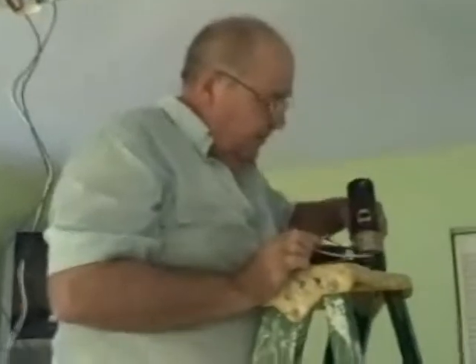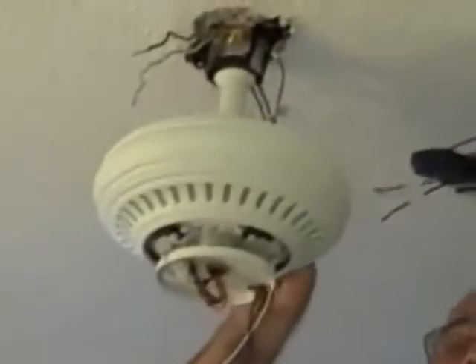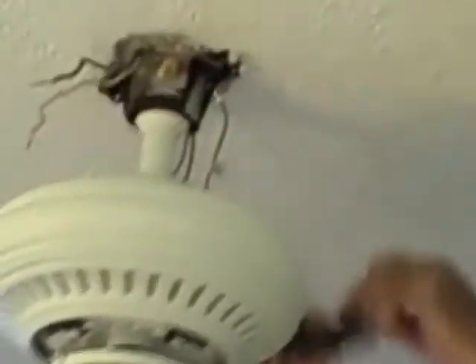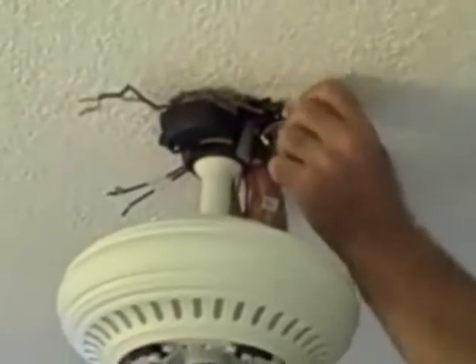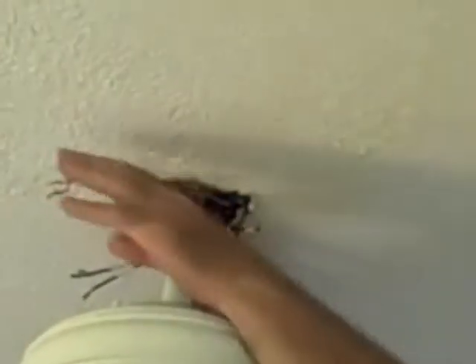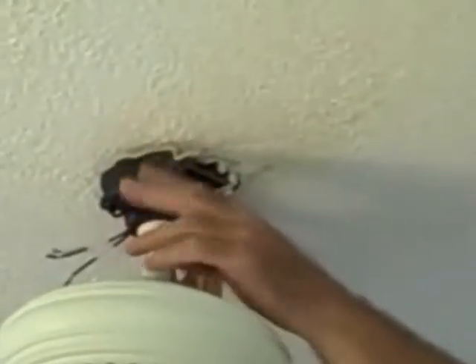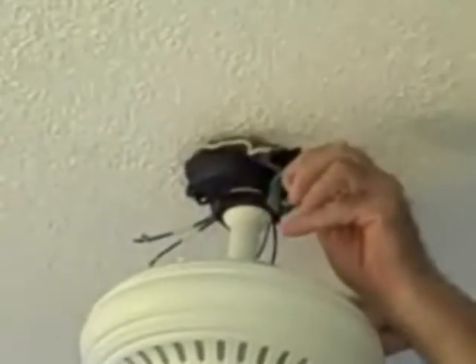Since I'm going to run this remote this way, I have my wires — these three hook up on this side, which is what I want. This is the little antenna, and the remote will fit in place like that. Now here are my black and my white, and here are my black and white from the main electric. My green is my ground.